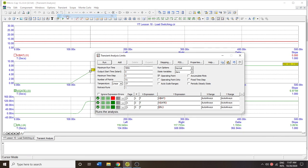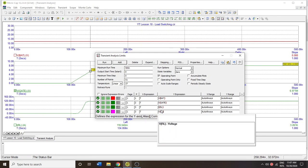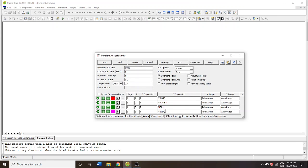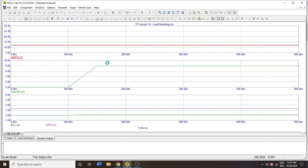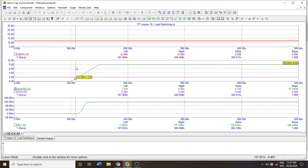Another way to visualize this is by adding a reference voltage — it has nothing to do with the circuit directly, but it can be helpful. Setting that reference to two volts and putting it on the same plot makes it easier to see that at the intersection of the reference line and the rising gate voltage, that's when you can expect the switching to begin.